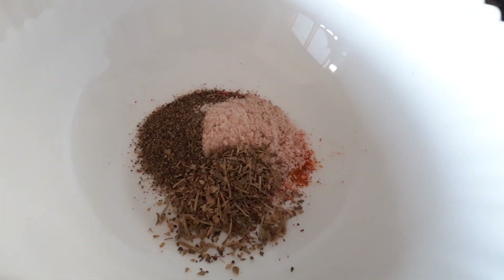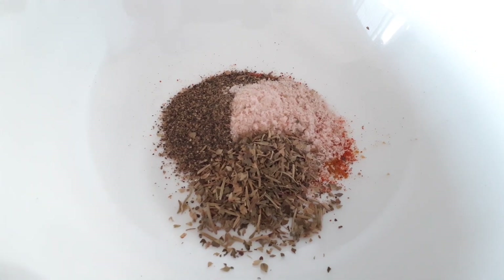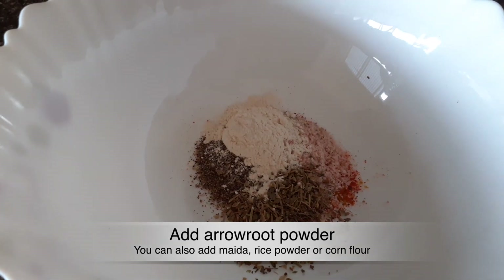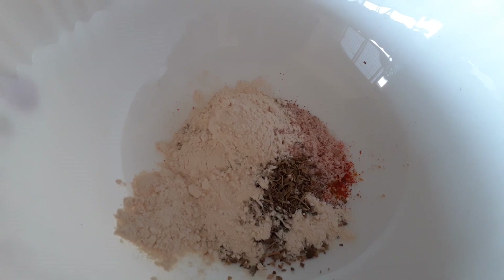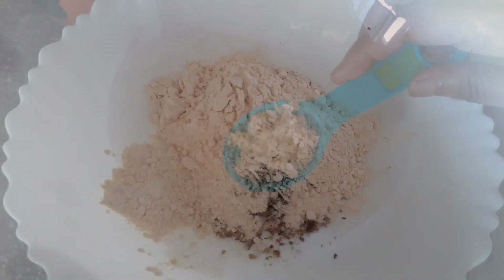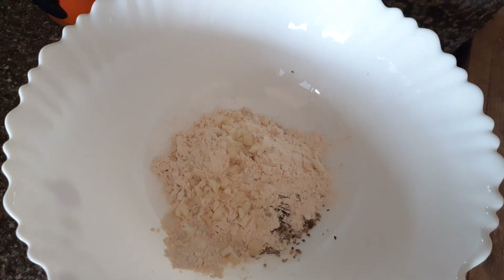Instead of regular starch, I am going to use arrowroot powder to make it crisp. I will also add garlic paste and ginger paste, and mix in the spices.